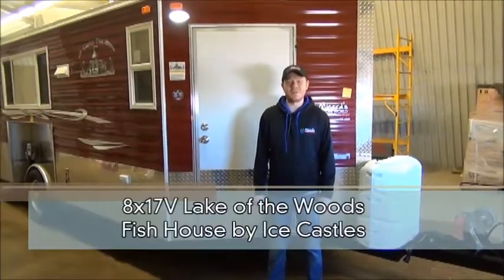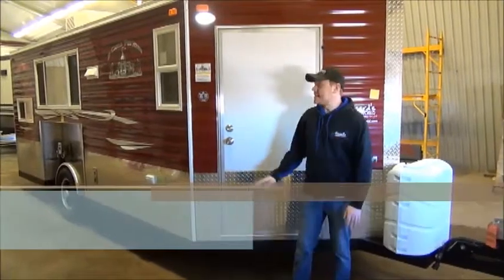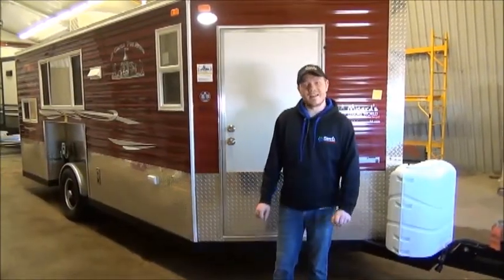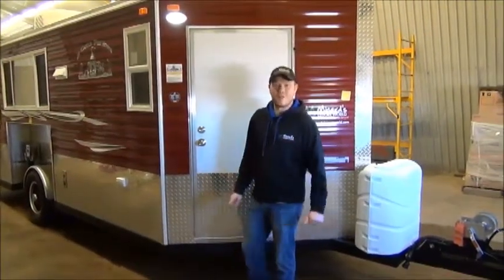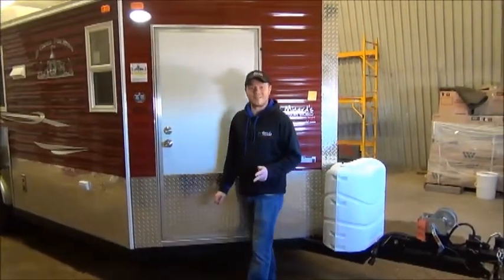Hey everyone, Mac with MyNerds Leisure World bringing you another brand new line for the 2018 season. This guy is the Ice Castle Lake of the Woods Fishing Shack. Now don't be fooled by the name — this isn't just a fishing shack. This is a full use RV for summer, for winter, or for fall hunting as well.